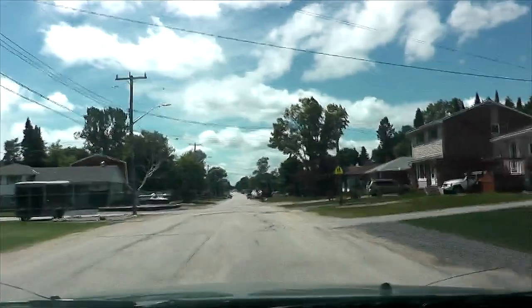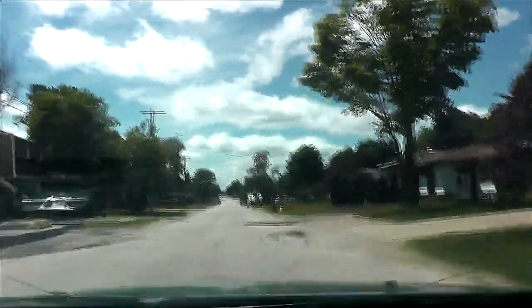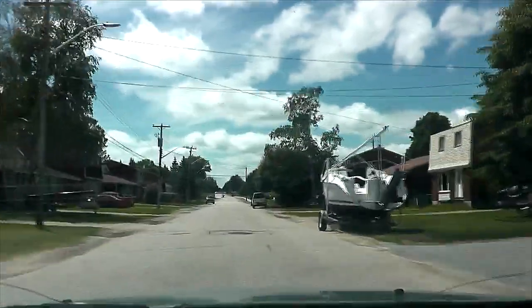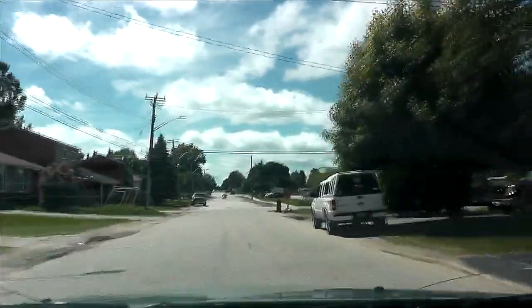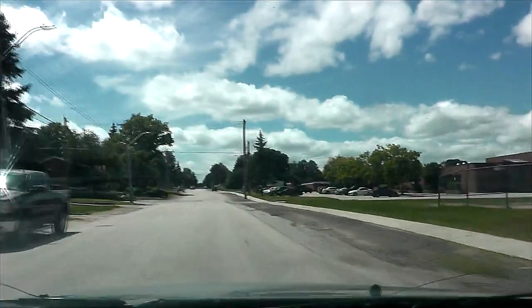Fuck, it's hot in here. I've got the air conditioning on, but I can't get this hot air to vent. It's about 25 degrees Celsius out. We were supposed to get thunderstorms last night and all day today, but maybe they'll show up later on tonight.